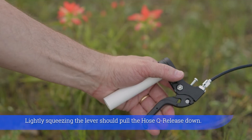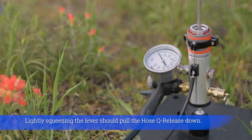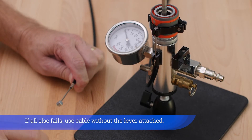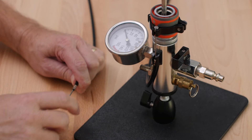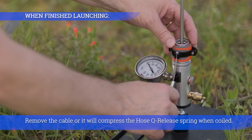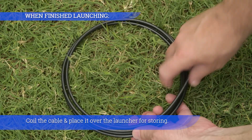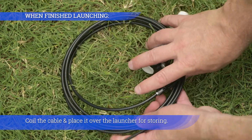Lightly squeezing the lever should pull the hose key release down. If all else fails, use cable without the lever attached. Remove the cable or it will compress the hose key release spring when coiled. Coil the cable and place it over the launcher for storing.